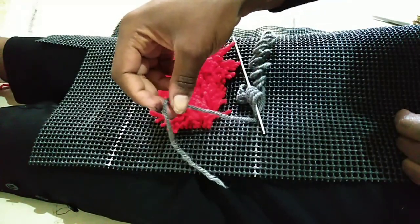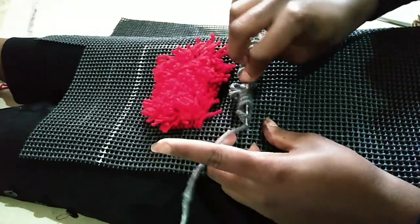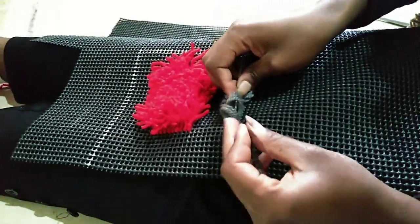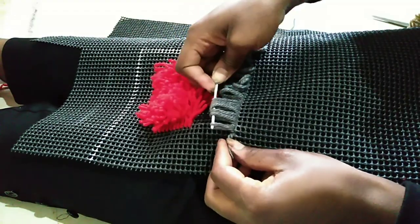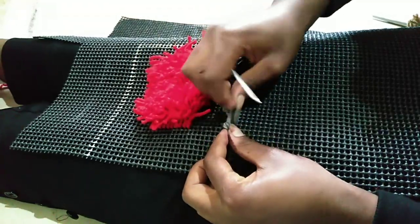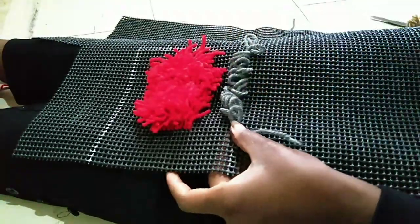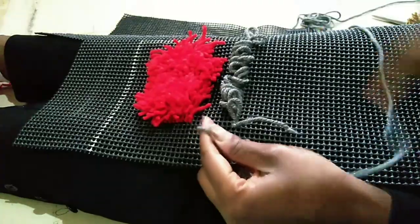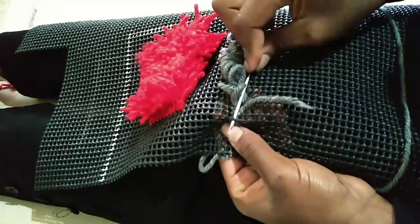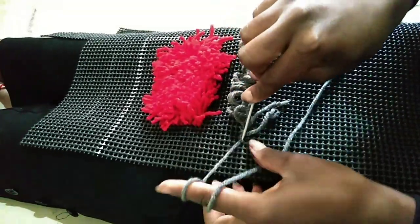As you can see my thread is almost ending, so this is what you do. You assume that you have finished at that point, and then you start again from here — this is where you have tied your knot. So you tie a knot here, another knot as you begin, and continue from here until you finish.